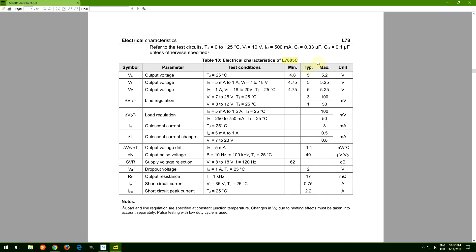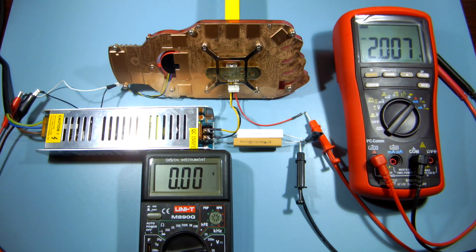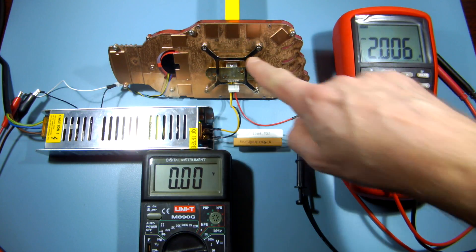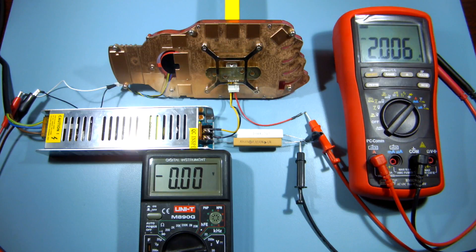According to the datasheet, the minimum output voltage is 4.75V, so we've just hit the specs boundary. It seems that any set of resistors below 3 ohms — or in other words, a load over 2 amps — will force the LM7805 to go out of specs.